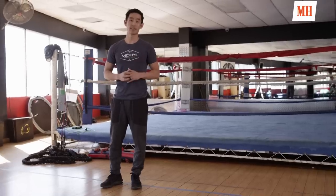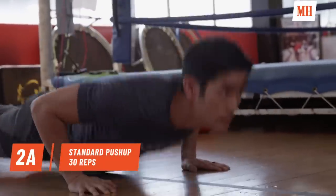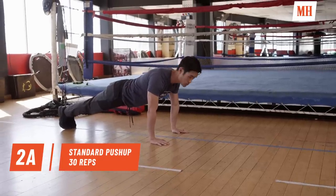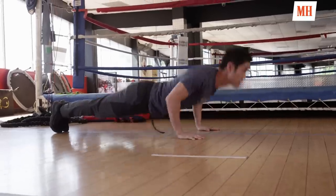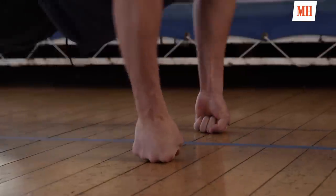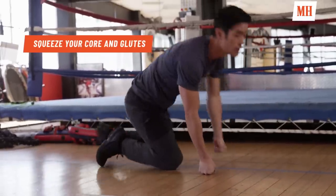So we're going to do three sets of push-ups. We're going to start off with the trusty standard variation. I'm going to start with 30 reps. Keep the eyes forward, back straight, and elbows are going to pinch towards your ribs.